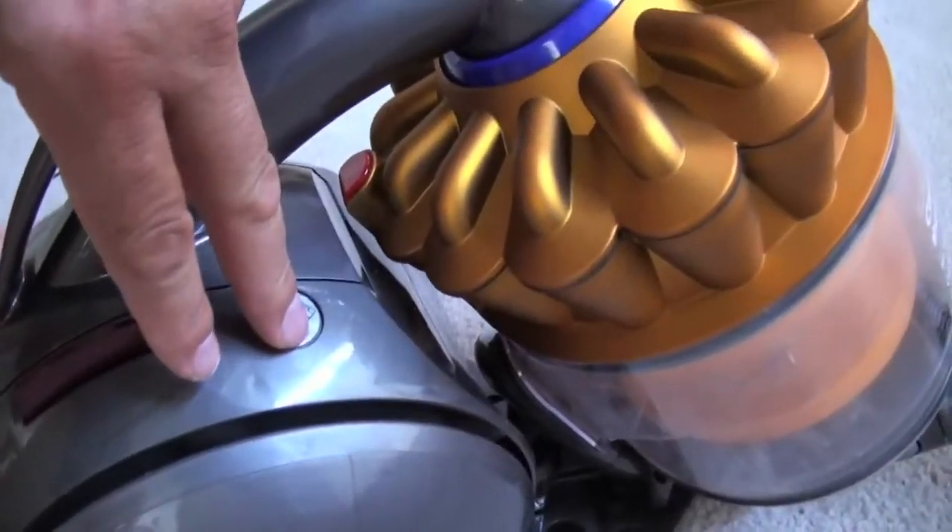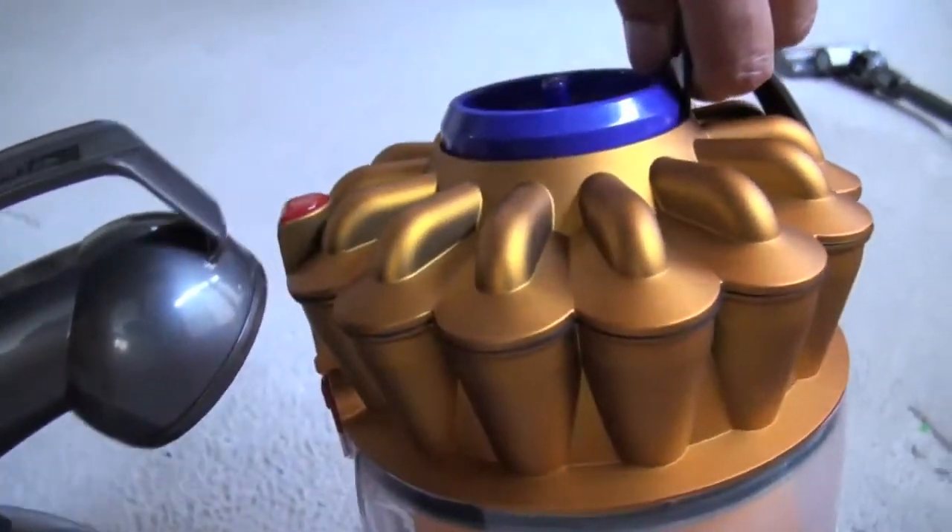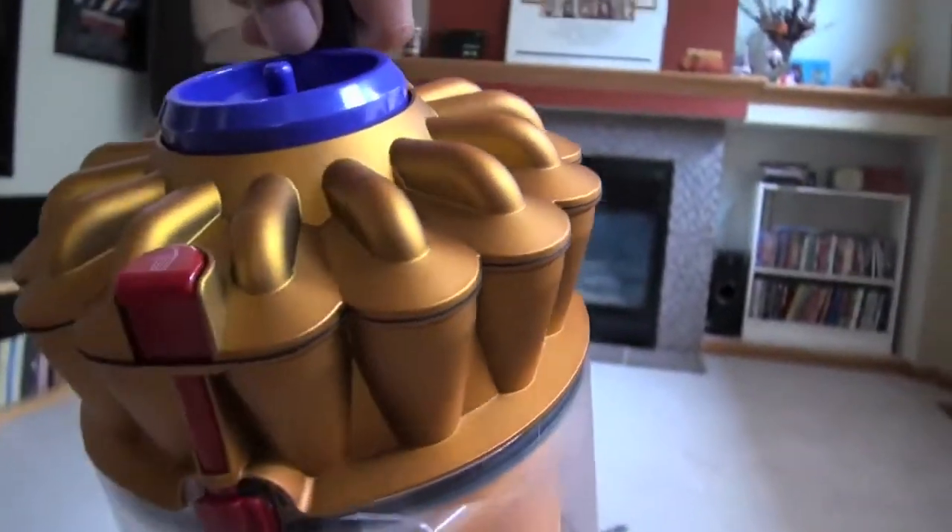One more thing I'll say is that because it doesn't use a bag, I'm much less reticent about vacuuming up things like dry cat litter that's come out of the litter box, because all I have to do is just dump it in the garbage and I'm ready for the next batch. So there are no disposables.